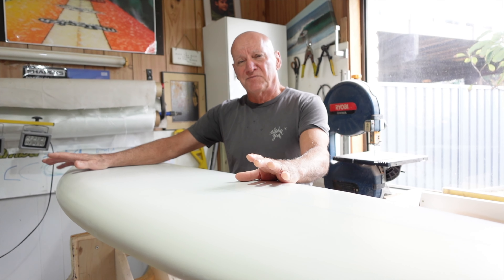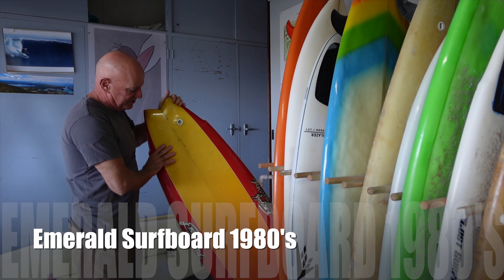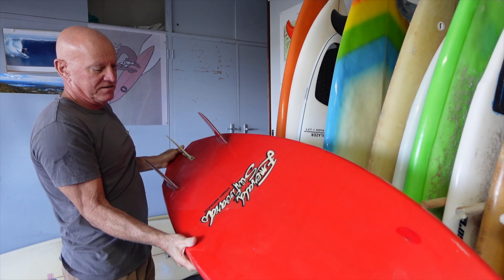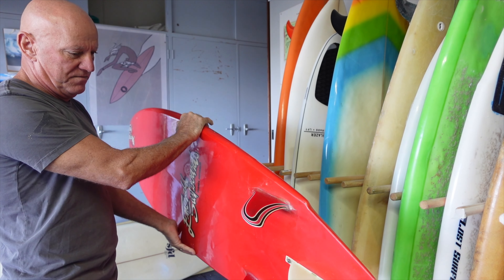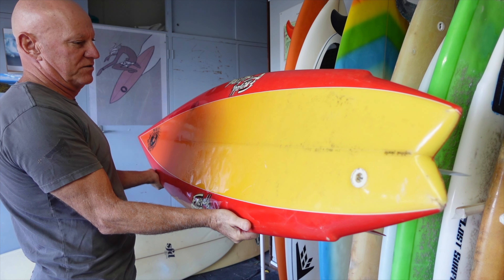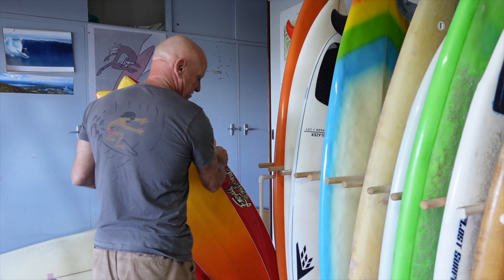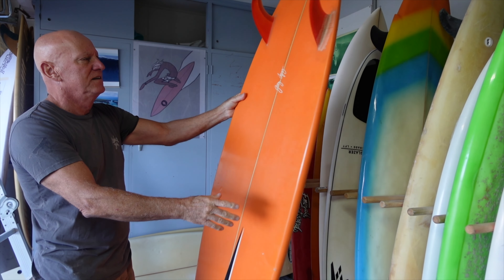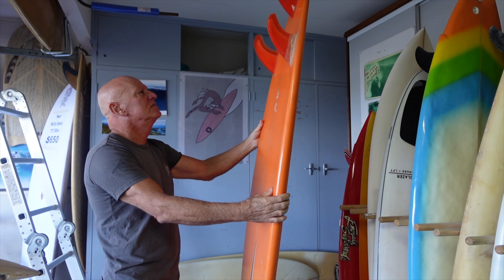People that like vintage surfboards like them to be as close to original as possible. This little Emerald board came in the other day to be restored — it's five-four, probably very early 80s. It's not in bad condition but it probably needs a lot more work than you'd think. And there's a Lightning Bolt by Jerry Lopez.